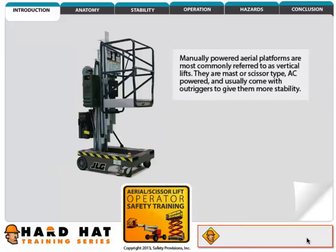Manually powered aerial platforms are most commonly referred to as vertical lifts. They are mast or scissor type, AC powered, and usually come with outriggers to give them more stability.